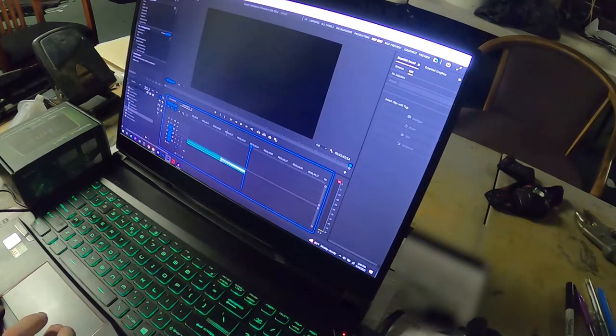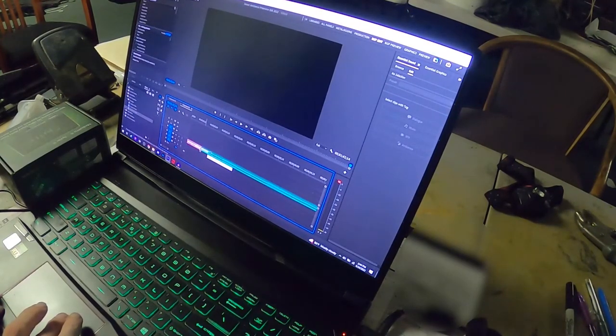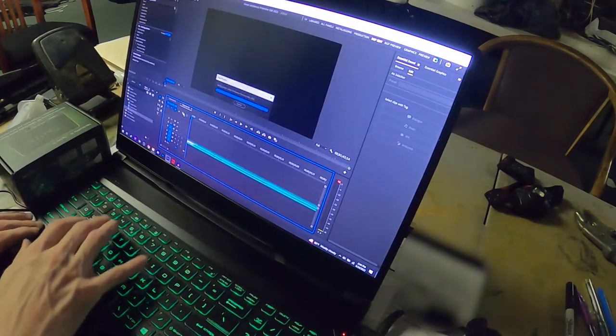I should shorten this down to like nothing hardly. We'll do the same thing over here — shorten that down to like nothing. Yeah, and then here we go. Save.